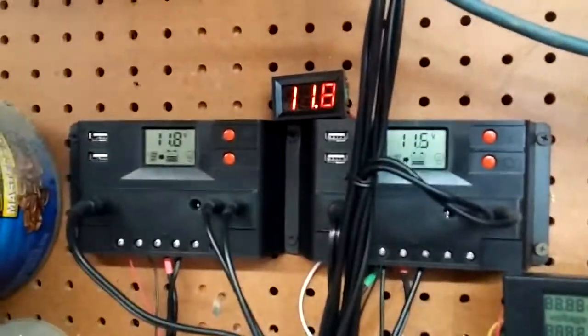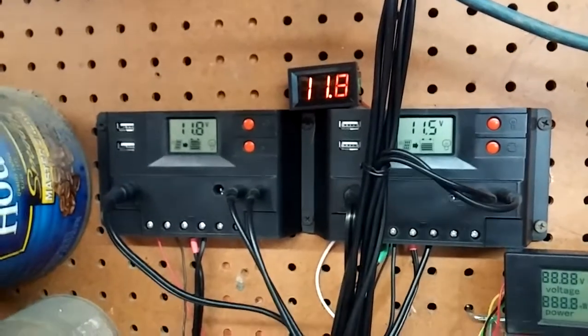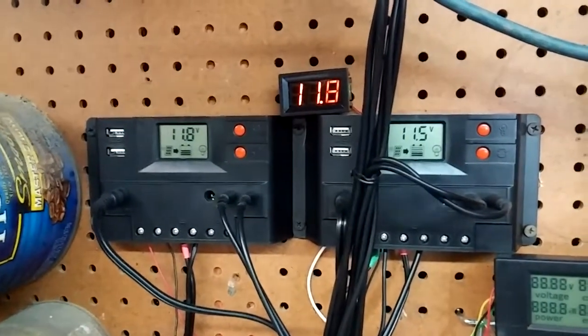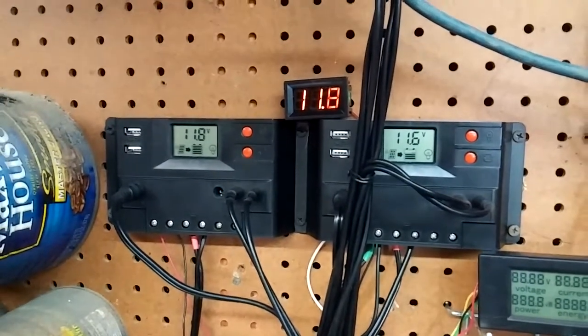Voltage — under a heavy power draw it's getting into the 11s, which I guess is normal. It's about 10 volts when I might start getting a little concerned about it.